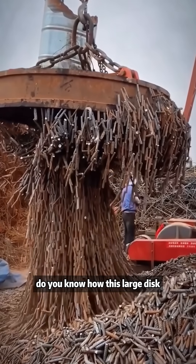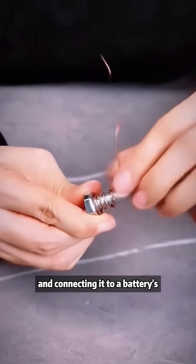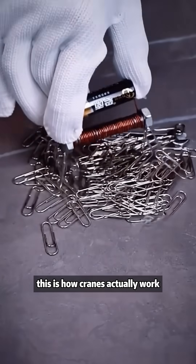Do you know how this large disc can lift so many metal pieces? By wrapping copper wire around a nail in coils and connecting it to a battery's positive and negative terminals — this is how cranes actually work.